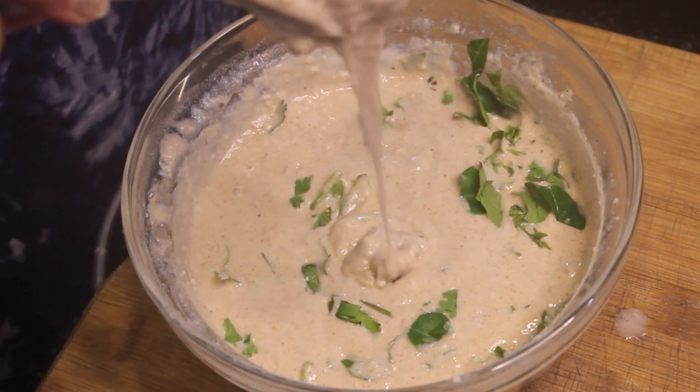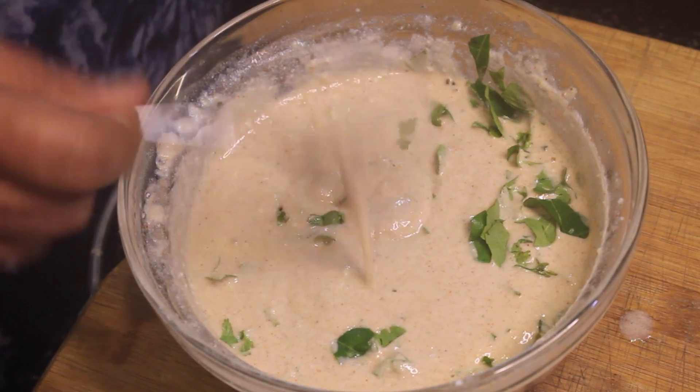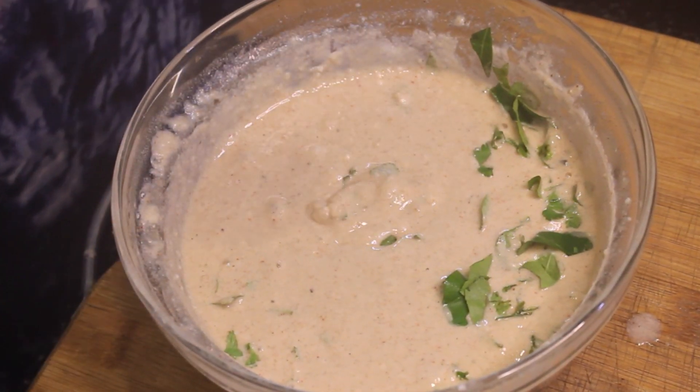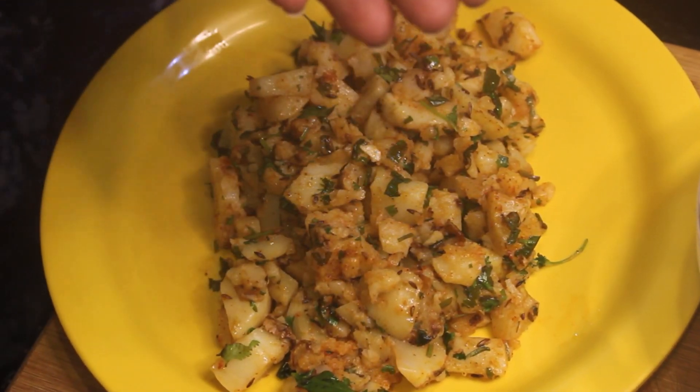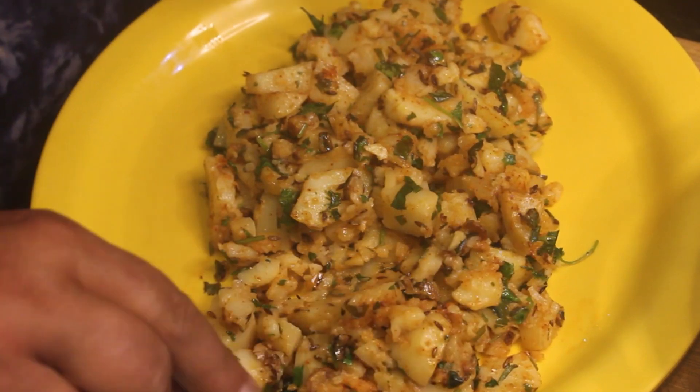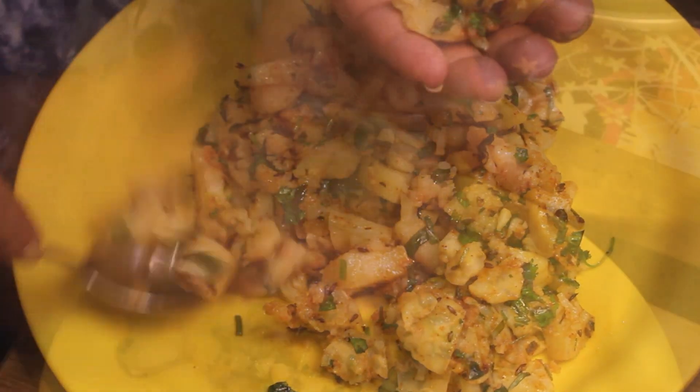You can see the consistency of the batter is ready. Now we are going to do the next step. We are going to grease with a little oil and the batter is ready.